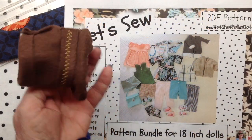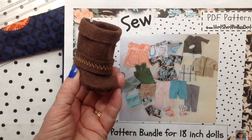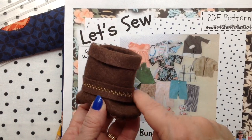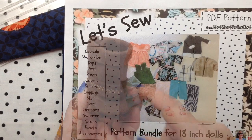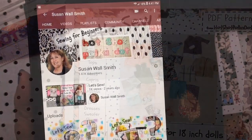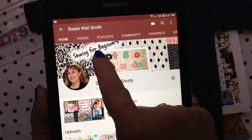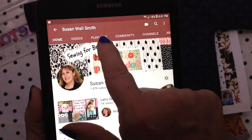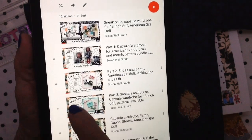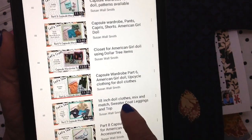Let's start with the boot. I haven't finished it, but I made it from felt. Felt is really easy to work with. I put this little machine stitch just as a variation. And this is the boot pattern on the pattern bundle. I feel like I need to show you one more time how to get to the detailed instructions. Go to my YouTube page, go to Playlist, go to Capsule Wardrobe. And the next item is a coat, sweater, coat, leggings.